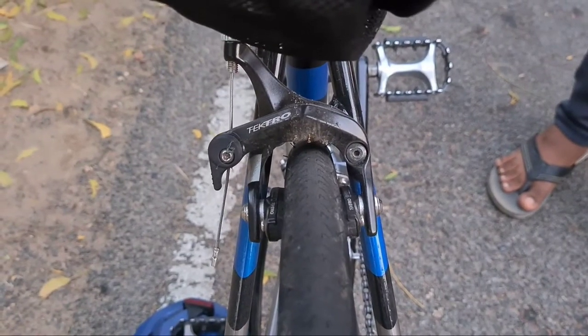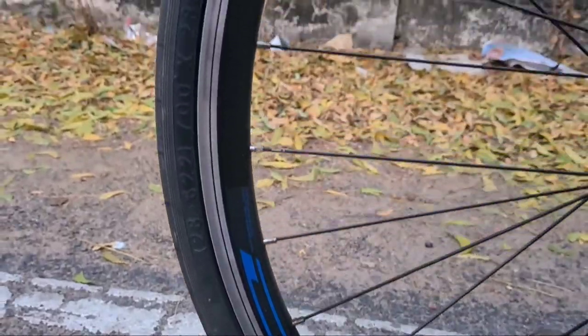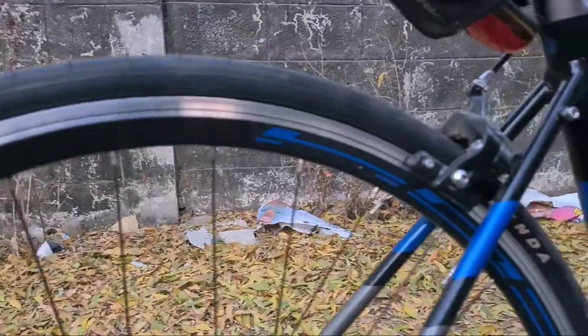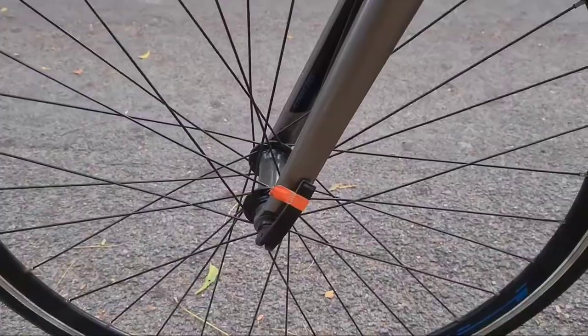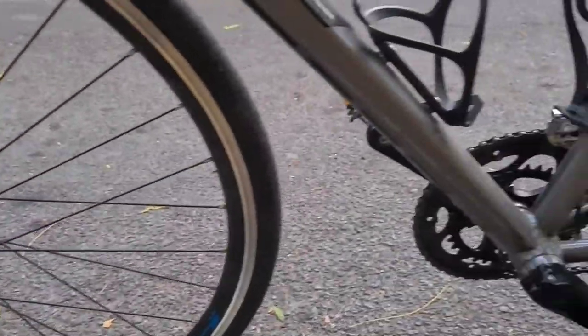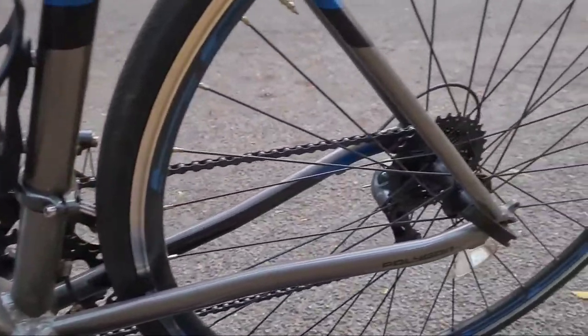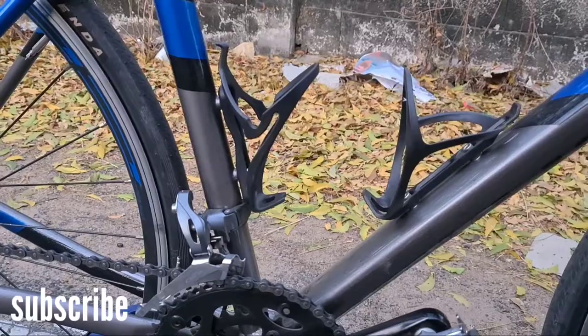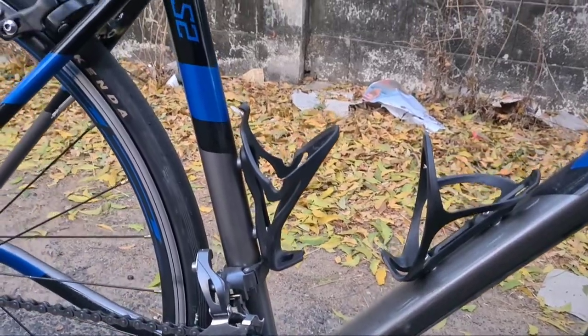The wheels are double-walled rims. Quick release is on the front and back wheel. The seat post also has a quick release, and the saddle is on the interior. It is moderately comfortable.